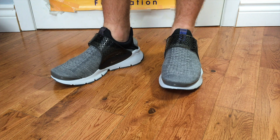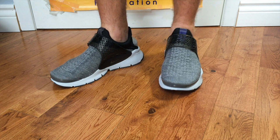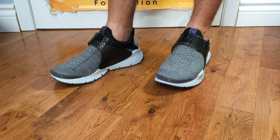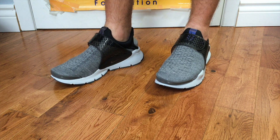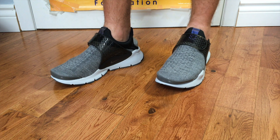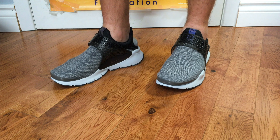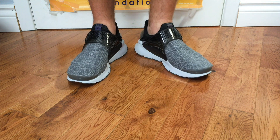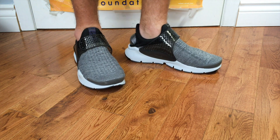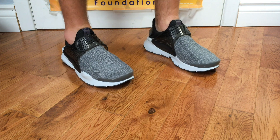As far as sizing goes with the SE Premium model, I went up a full size. They don't make half sizes, so instead of my usual size 8 I went up to a 9, and the fit is actually much better. I tried on my true-to-size and they were way too tight — the width was just terrible. Definitely go up half a size at minimum.